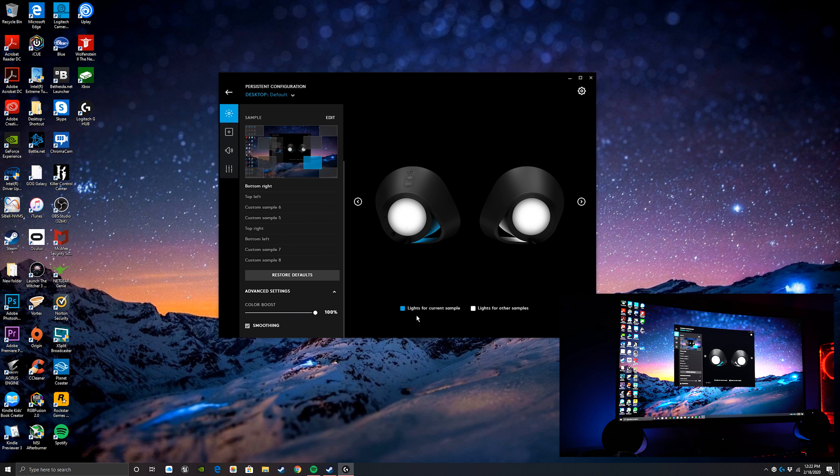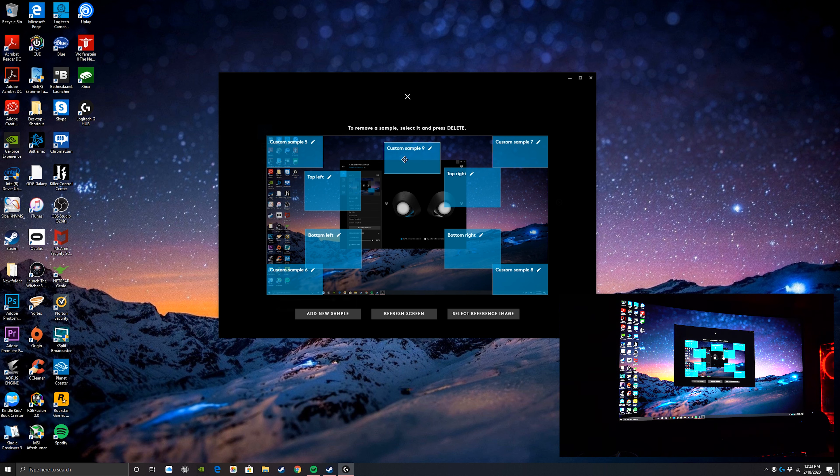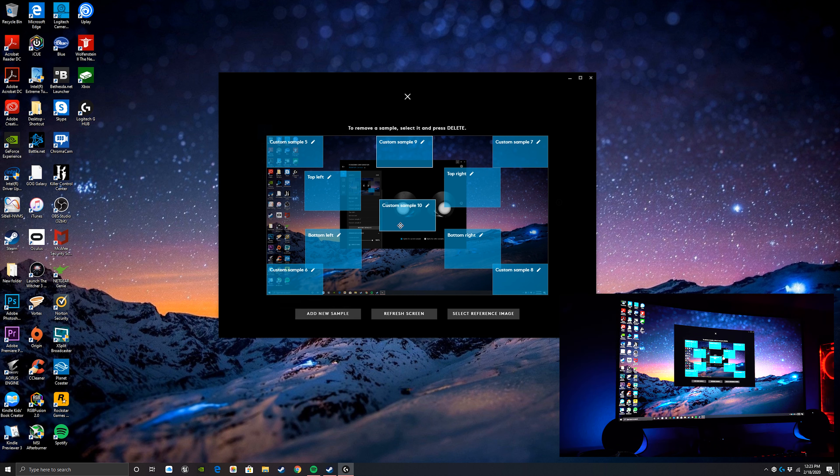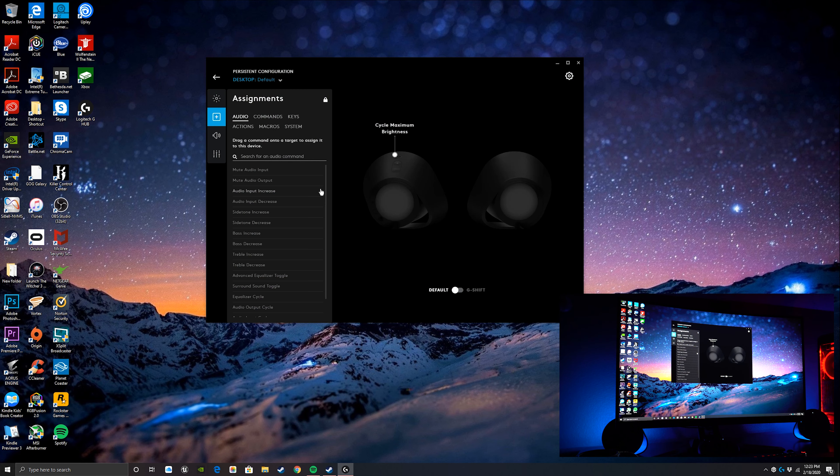You can add new zones, scale them however you want — make them really tiny or larger. You can also delete them by hitting the delete button and refreshing the screen. It's a flexible system for mapping which part of the screen drives which lighting zone.